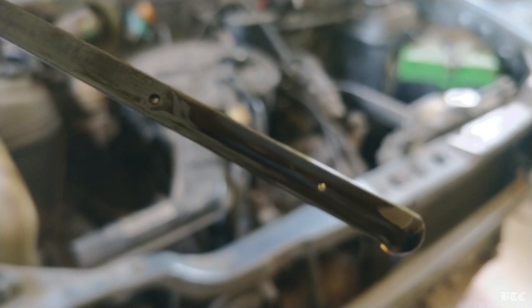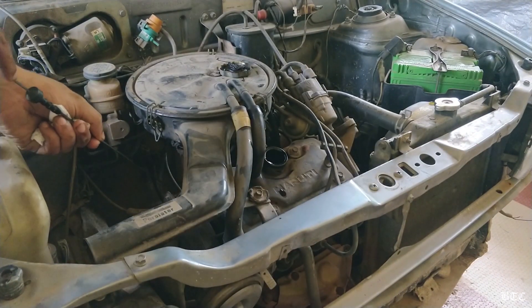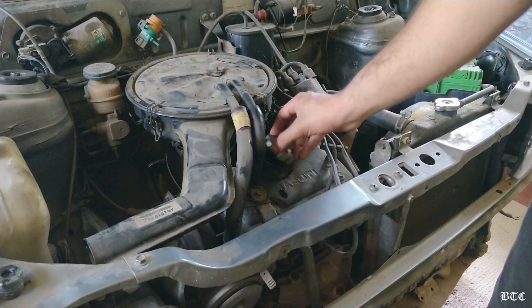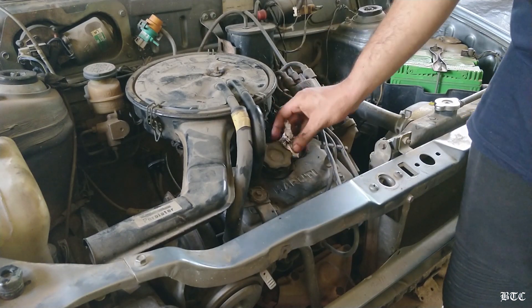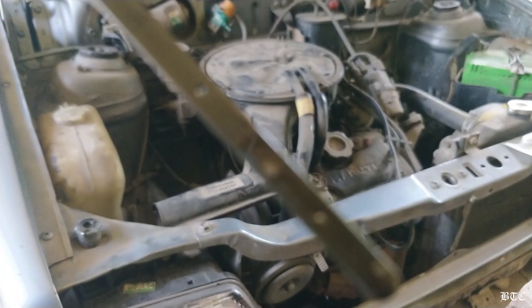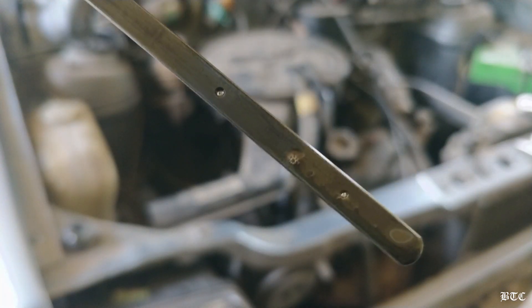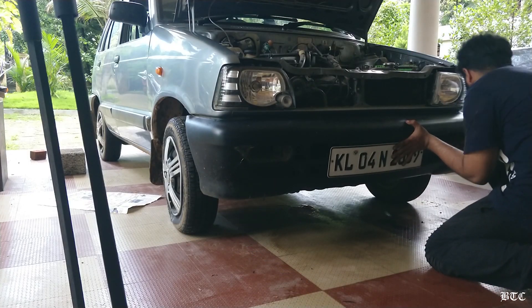Now it's touching the top. This level is perfect because some amount of oil will move into the oil filter on starting the engine. Let's crank the engine and let it idle for a minute, then check the oil level again. This is now the correct level, because oil will expand with temperature and further rise when the engine reaches its operating temperature. So it's all done — now all you have to do is install everything back in the reverse order.